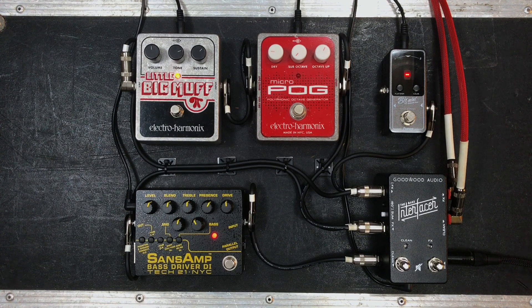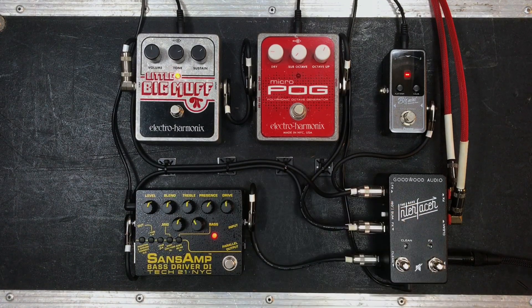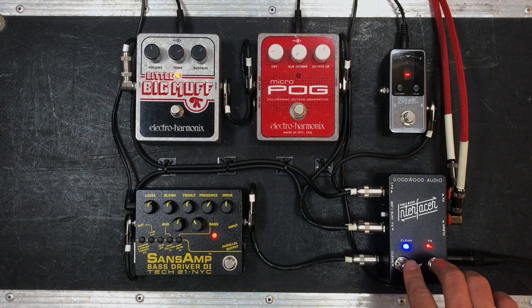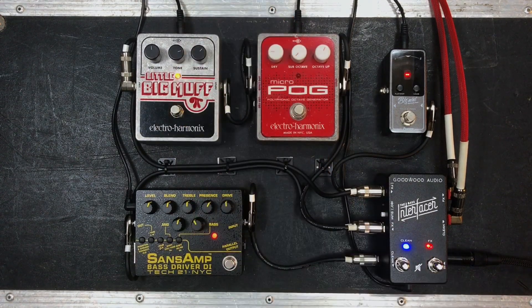You heard there the fuzz by itself first, and then we added in parallel that clean line, which is the SansAmp today. So you get both the tightness in the clean and all the texture and harmonics of the fuzz at the same time, whichever gig you're going to play. Best of both worlds.